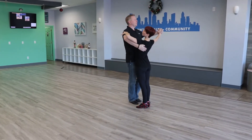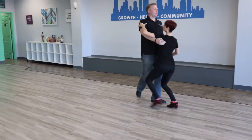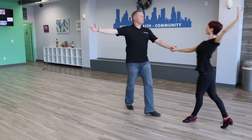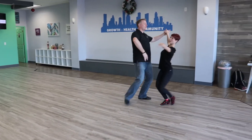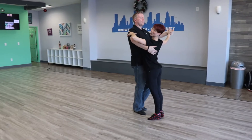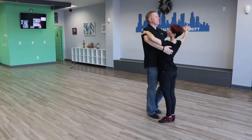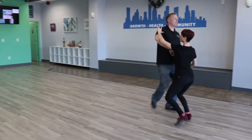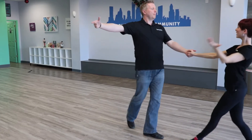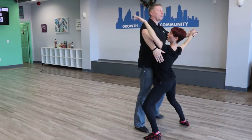We start in closed position. We have slow, quick, quick, slow, quick, quick, slow. And that's where we'll stop today. I'm going to dance it again using just numbers: one, two, three, four — one, two, three, four — one, two, three, four — one, two.